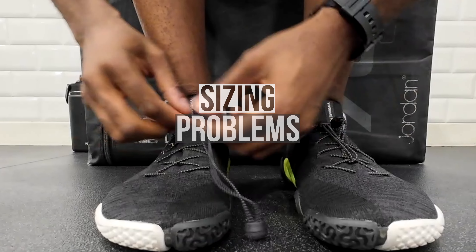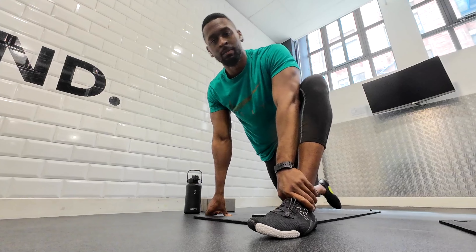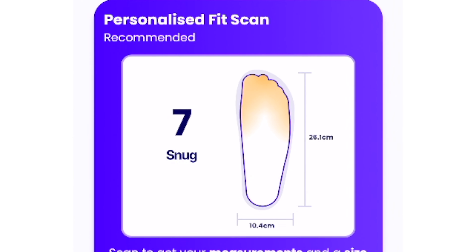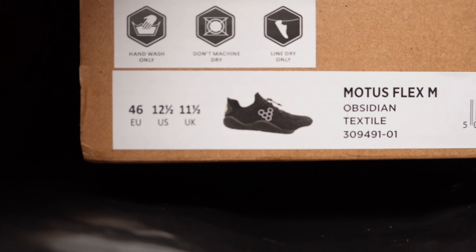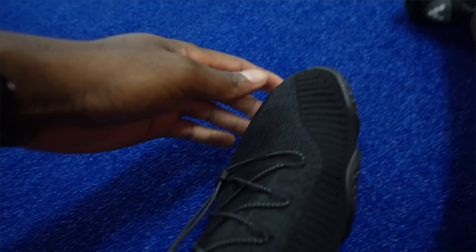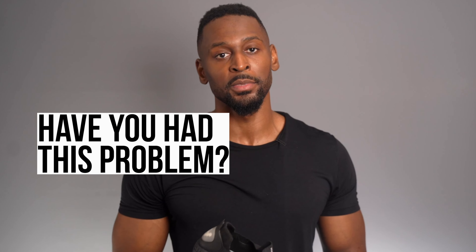If the price doesn't worry you, there's another hurdle: the sizing. I had a real issue with this. There seems to be a sizing inconsistency with Vivo Barefoot shoes in general, which I'm seeing come up quite frequently. I ordered in a size 12 UK — my regular size and what the Vivo Barefoot online sizing app recommended — but to be safe I also bought a 13 and an 11.5. To my surprise, the 11.5 actually fit me best. I've also had pairs where the 13 fit me better. I can't say with confidence what my size in Vivo Barefoot shoes actually is, so bear that in mind when ordering.